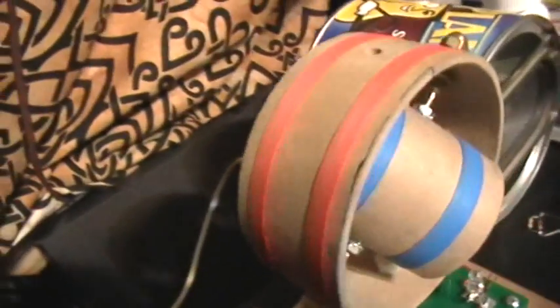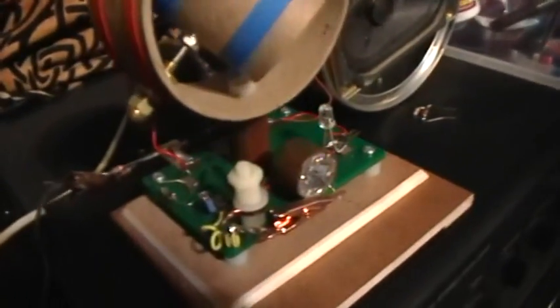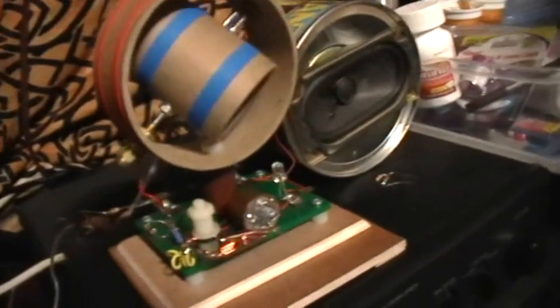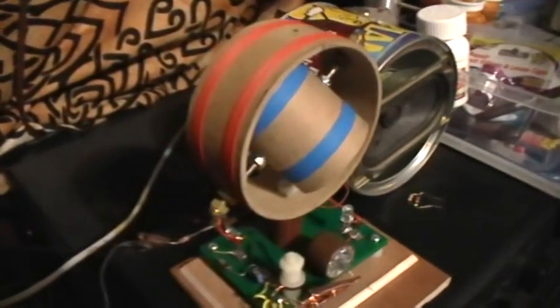There's a tiny little 100 picofarad tuning capacitor back there, but all the tuning is actually done by the coil itself. It's a pretty narrow range, and that's why I have several antenna matching capacitors back there. I wanted to be able to tune in to our local clear channel coast-to-coast radio station at night, which is 1200 kilohertz.